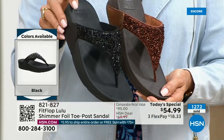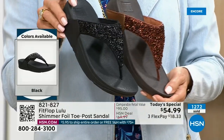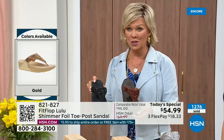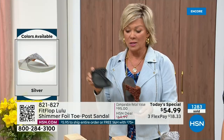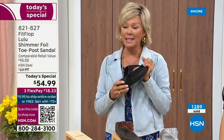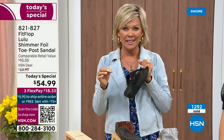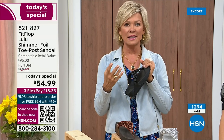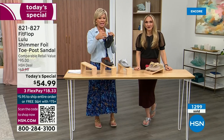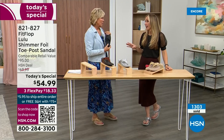Don't forget — if you get this and anything else throughout the day and get to $75, everything ships free. So keep that in mind. It is just a real treat, a treat for your feet. You will feel energy at the end of the day. It's not a mistake that the APMA says thumbs up — that's not just given, pay to play. You have to earn it, and FitFlop takes it very, very seriously.